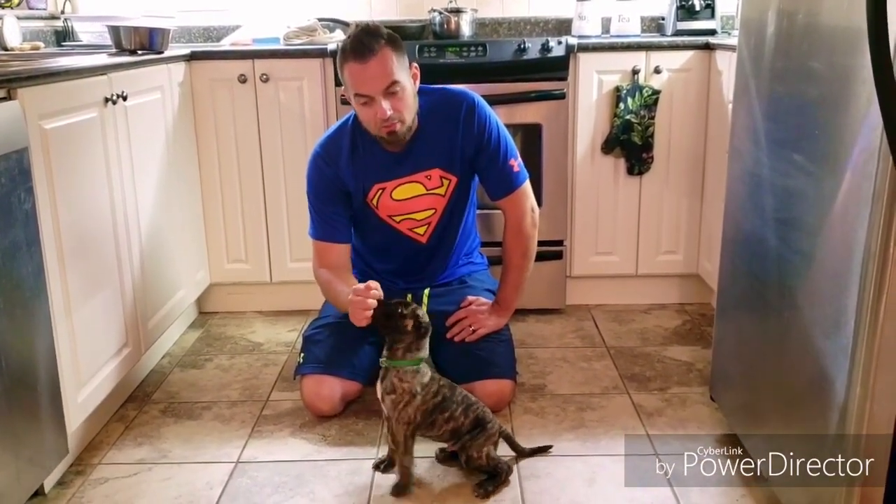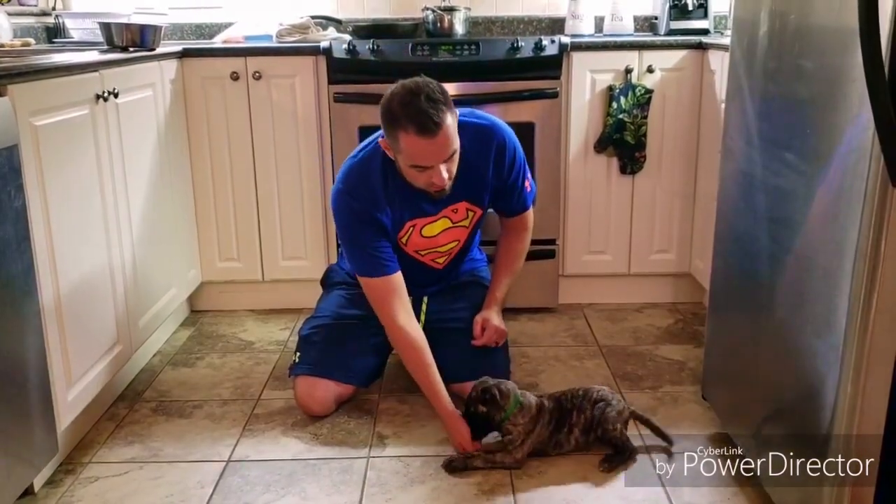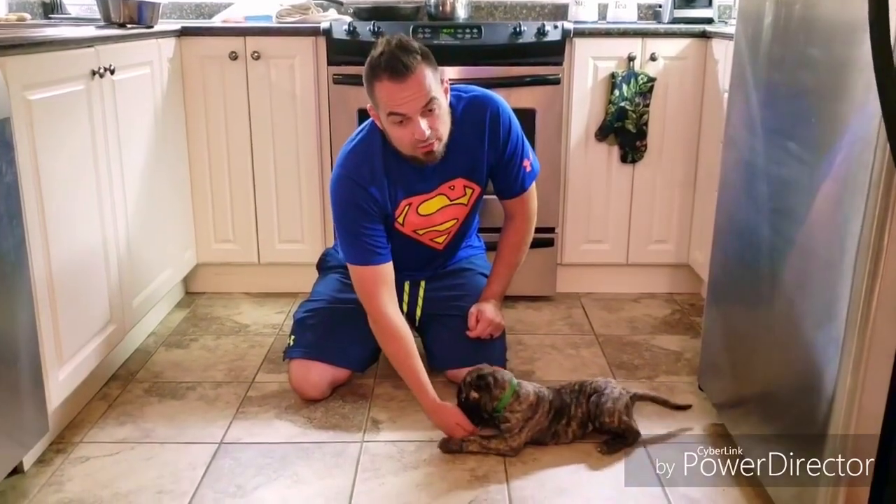You'll notice I pull up, his butt goes down, I mark, he gets the food. For the down, pretty easy — I move my hand down and back a little bit. And you'll notice that he slides back into a down.